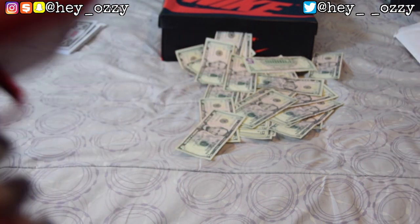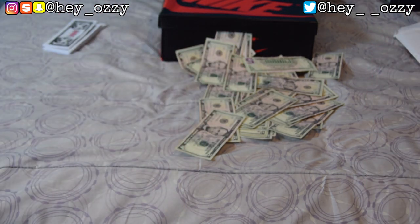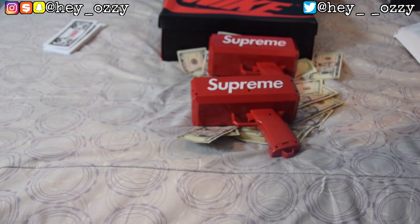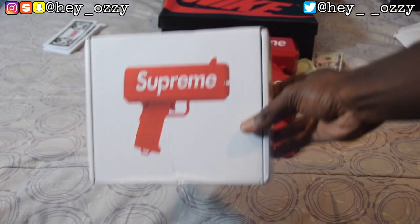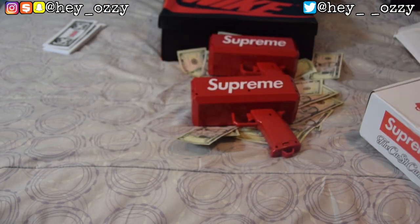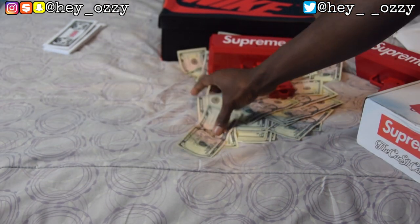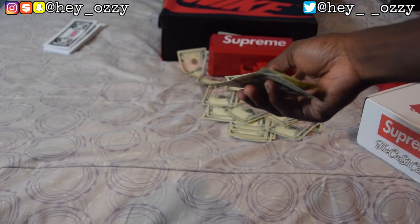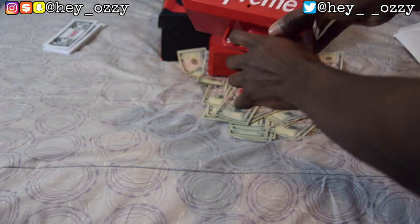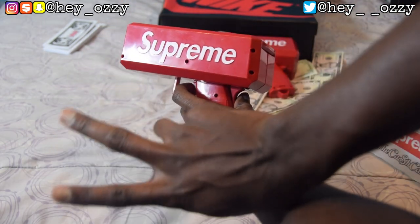I hope you guys enjoyed the Supreme Cash Cannon review — this was actually pretty fun. I didn't mean to flex on you guys like this, but don't worry: I'm a broke boy, still in college, and all this money is going straight back into books and tuition. That's all for now — peace!